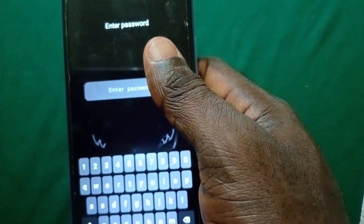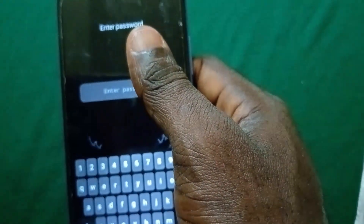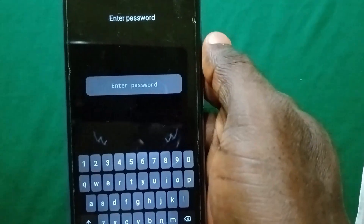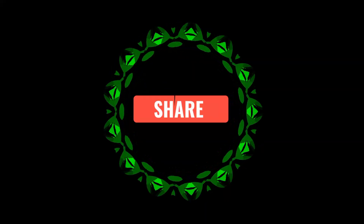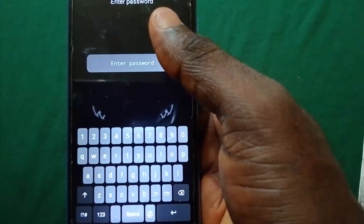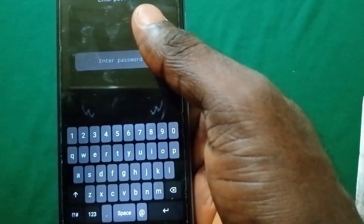The next step is for you to wait at least 20 seconds in order to proceed to the next step, so you have to wait minimum 20 seconds. And guys, while waiting, do support this video with a like and also if you've not subscribed to the channel kindly do that so you get notified whenever I drop a new video like this.